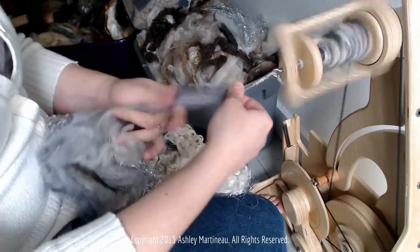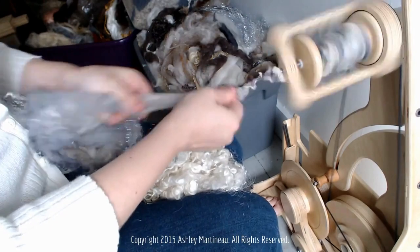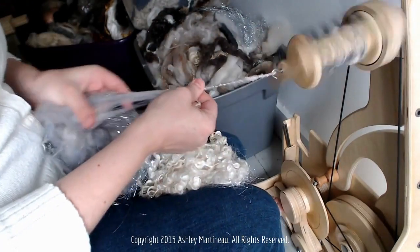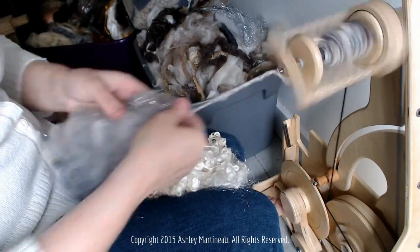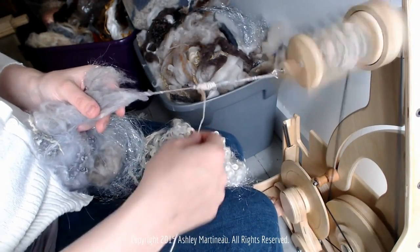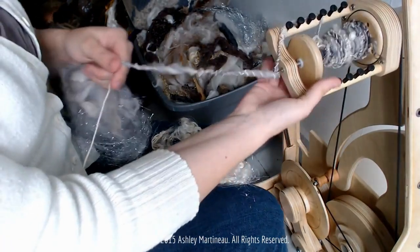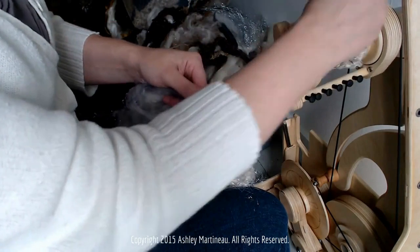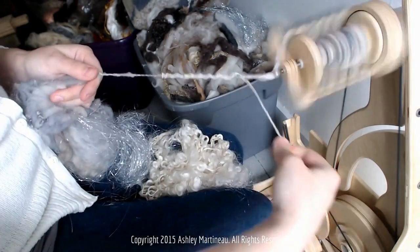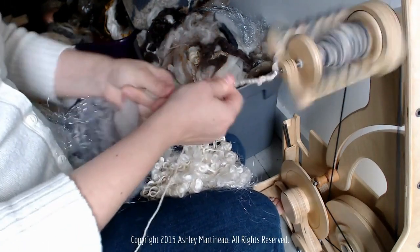Maybe I'll add some more thread beads. Another thread embellishment you can do as you carry this along is wrapping back and forth to make almost a woven section — it almost looks like a braid — and you could do several yards like that.